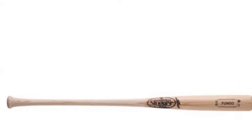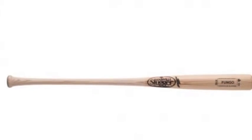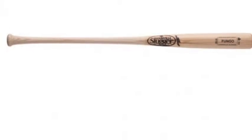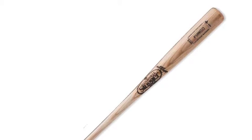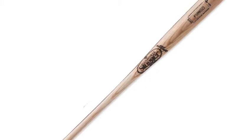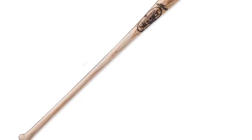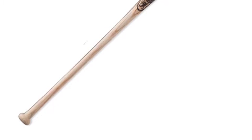The Louisville Slugger S345 WBFN 345-NE Fungo Wood Baseball Bat is constructed using lightweight northern white ash in an end-low weight design for an extra bit of power in your swing. It features a form factor that is great for coaches to hit fly balls and grounders with during practice. The Louisville Slugger S345 Wood Baseball Bat will be your best friend when it comes to hitting fielding practice.